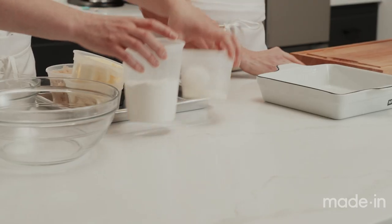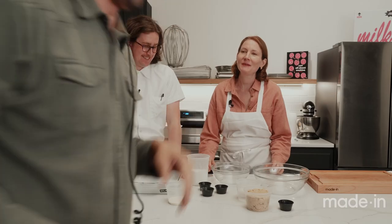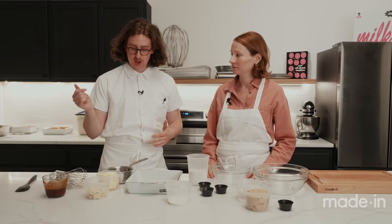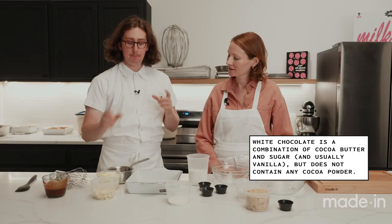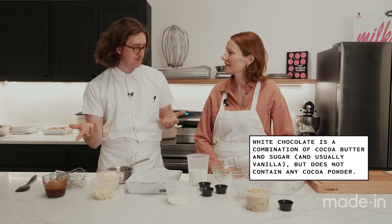Batter time! We're going to start by melting our butter and white chocolate together. White chocolate is a secret ingredient here — it helps mimic the fudgy texture you get from a brownie without actually introducing chocolate flavor. You don't think about the white chocolate; it's not a white chocolate blondie, but it's there to make sure it stays nice and fudgy in the center. We'll warm the butter first, then add the white chocolate, just melting it over medium-low heat.